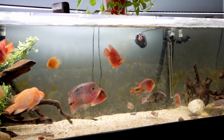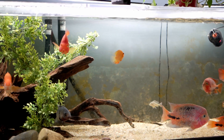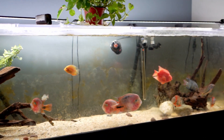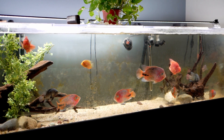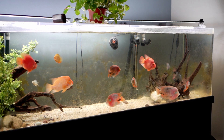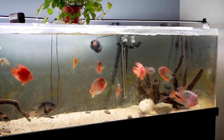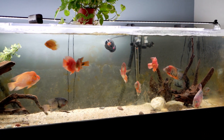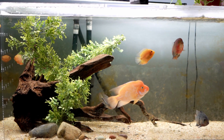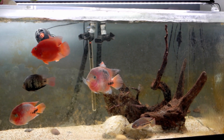Bottom line: if you're having aggression or specifically fin nipping issues, try to spread the territories - large pieces of driftwood, rocks, or whatever decor you have - spread that out. To me it doesn't look as good as a centerpiece arrangement, but I'd rather have my fish looking good than the tank. Try it on yours if you're having issues, and let me know if there are other ways to reduce fin nipping. Hope that helped somebody - it helped me tremendously. Till next time, guys!